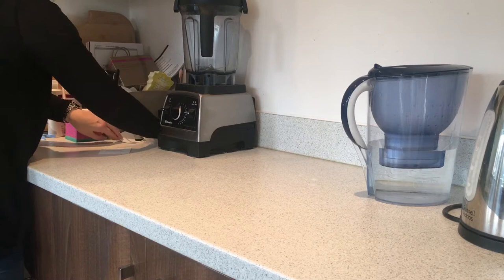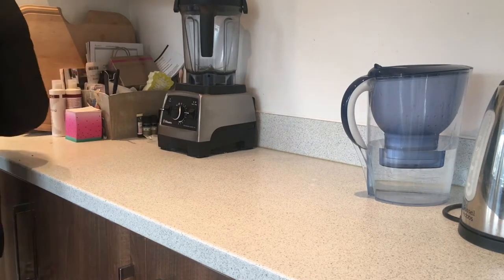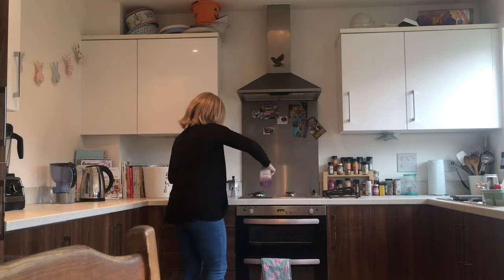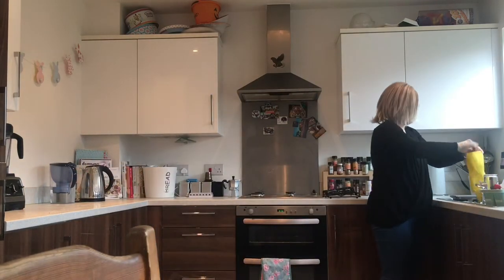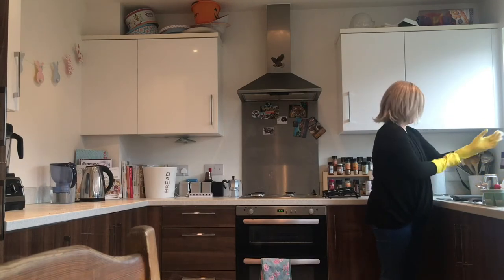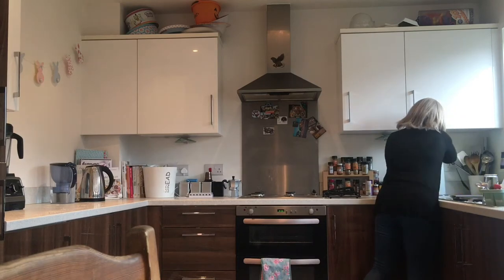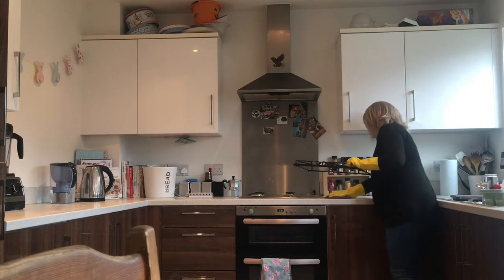So then I just tidy up the other side of the kitchen. This box here is just where I put all our junk - any post, any little letters the girls get from school all go in there. Then I get my multi-surface cleaner and just give the top a quick spray over including the hob, then give that a wipe down using one of these microfibre cloths. I've only just discovered them - I picked up a pack of four from the pound shop and I think they're great. I wish I'd discovered them sooner.